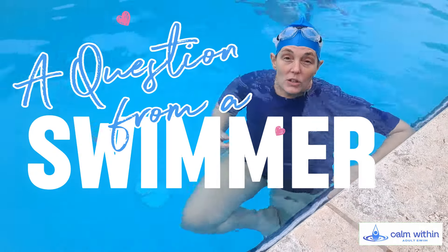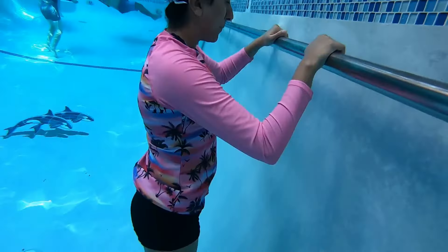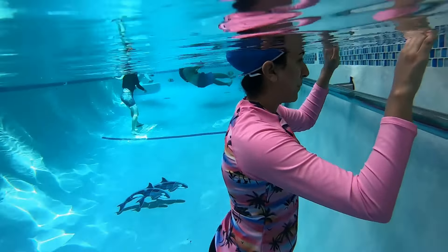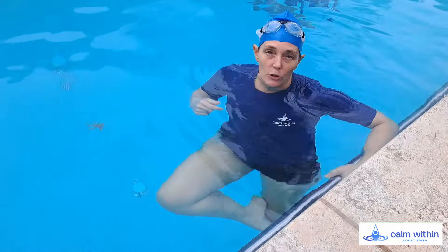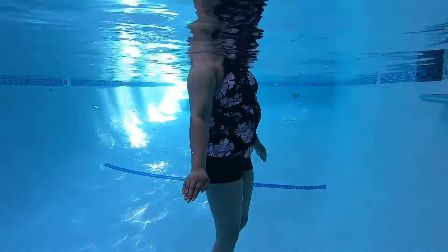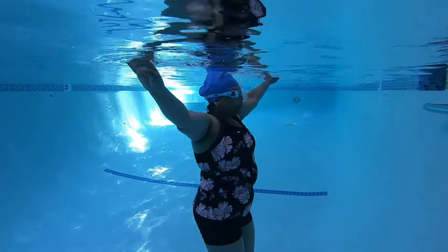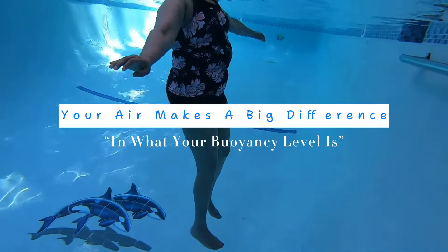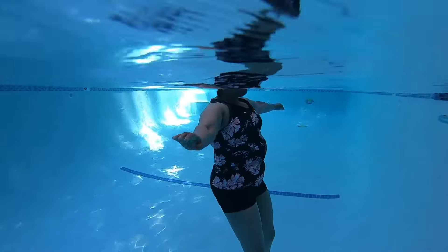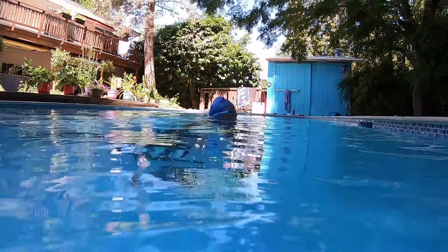Today's video we're going to talk about a question that came in from a swimmer who is in a foundation program and is learning about bobbing. When we start learning bobbing, we start with a full breath of air, but as you start to advance with it, you start to exchange your air. Your air makes a big difference in what your buoyancy level is, and this is something we have to play with.